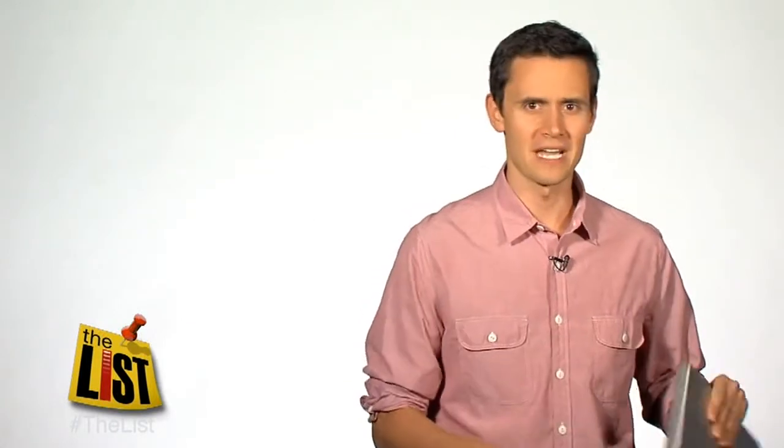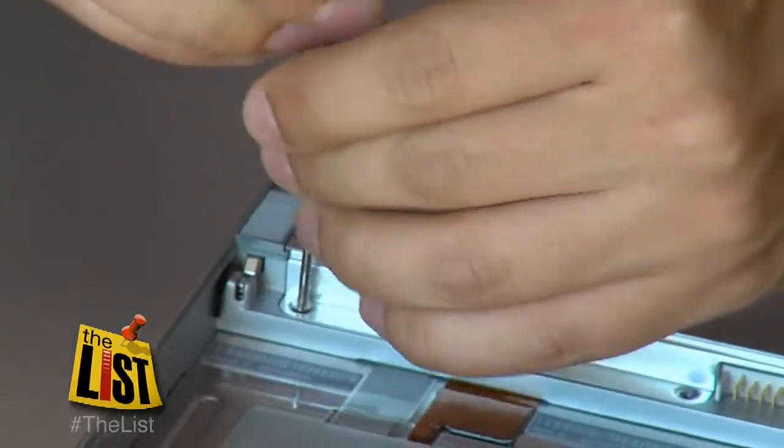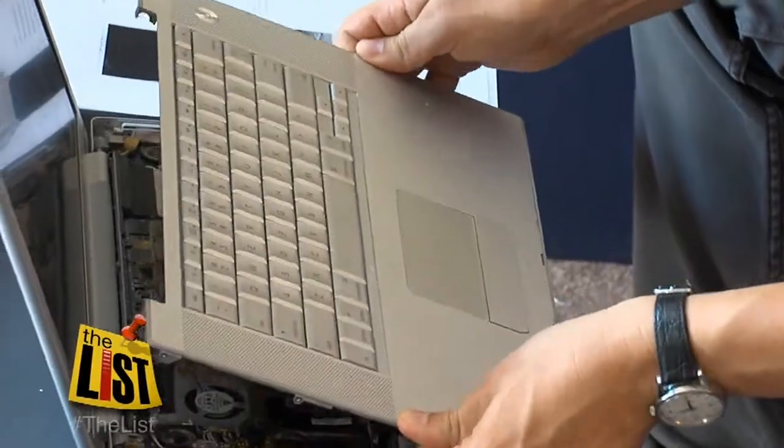But before I give up on this old guy and spend thousands on a new computer, I'm going to attempt a cheap upgrade to see if I can speed things up for much less money, simply by swapping out the hard drive.